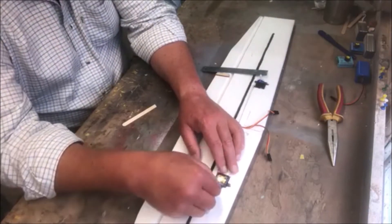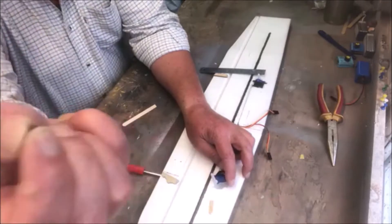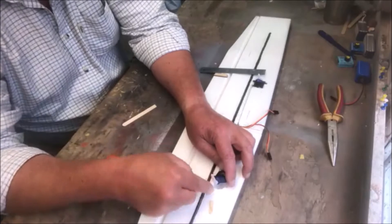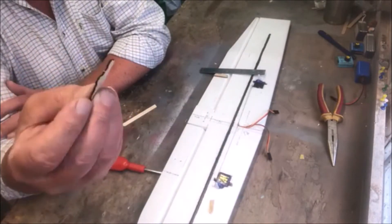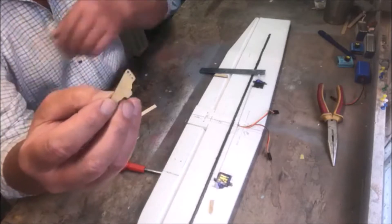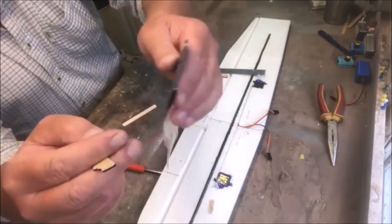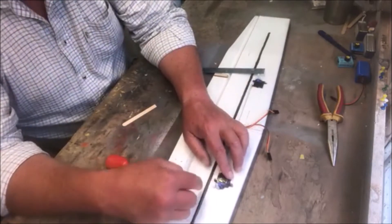First thing you've got to do is get your servo horn — this comes with the servo. You will get a little tiny screw; it's very important you don't lose that screw, because if you do, basically you're up a creek without a paddle. You put your control horn on, then you get the other control horn for the opposite end. These are wooden ones — I like them. Normally they come in a plastic pack, and these come minus the screws, which is why I prefer the wooden ones.